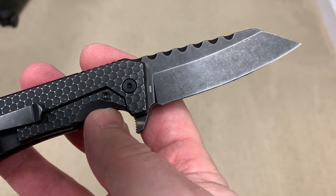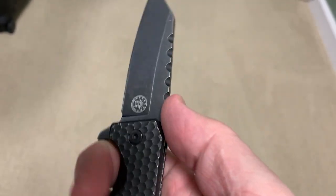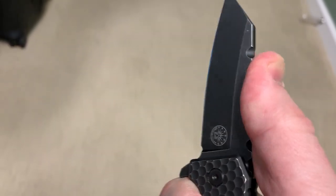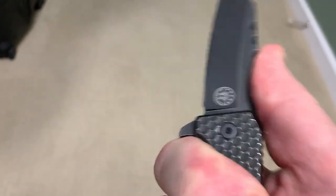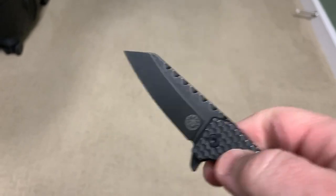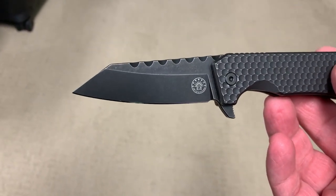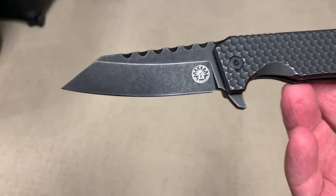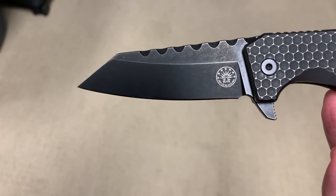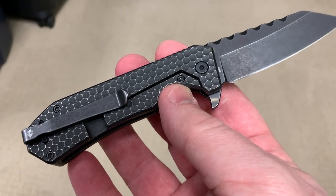Nice Böhler M390 steel, so you're getting real premium steel here — super shaving sharp from the factory. There's a little bit of jimping on the top of the blade, pretty sweet looking, a little bit of added texture to help you with aggressive cutting. It's got a short blade, just under three inches, to keep you safe with most carry laws. You can see the Off-Grid symbol etched into the blade.